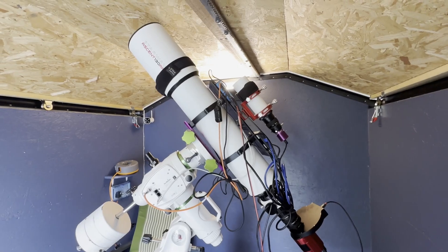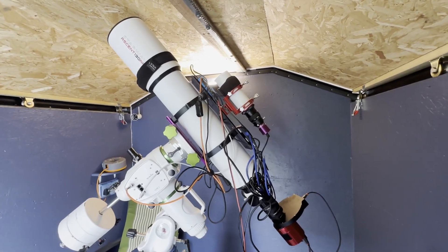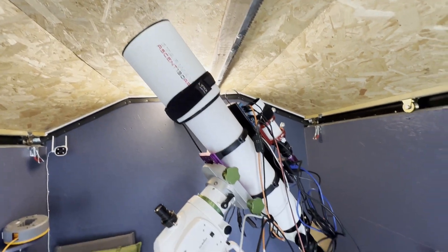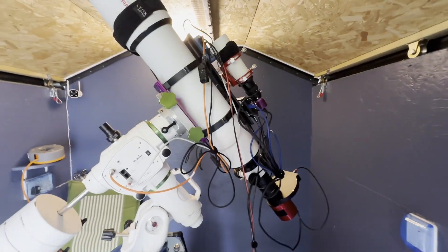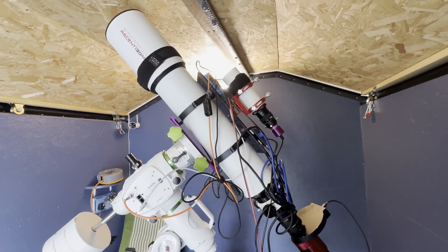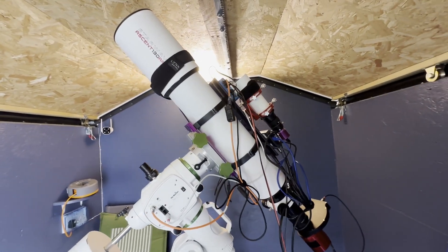We're all connected. This actually looks very much similar to my Esprit 120 but it is just a teeny little bit bigger. All the wires are connected and I've tested it with Nina — everything works. So we've just got to wait for a clear sky and then we can test this rig out.